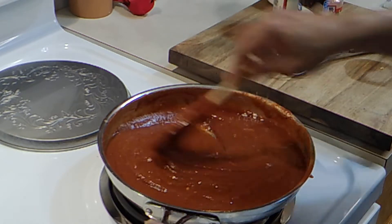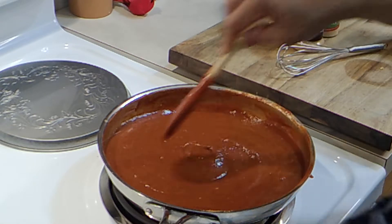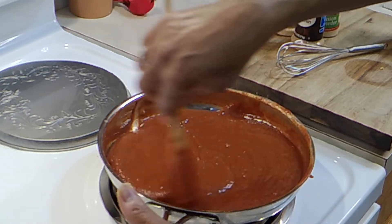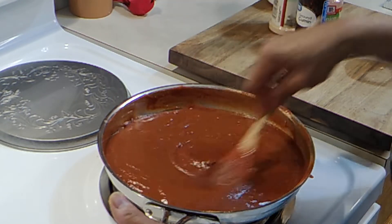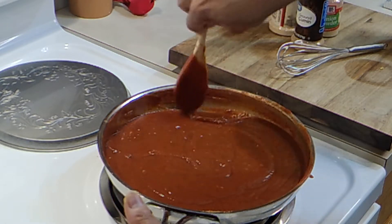What I'm going to do is take this and move it over on the stove, cover it, keep it on really low, and let it simmer. If it starts to get too thick I'm just going to add a little more water to get it to the thickness that I want.